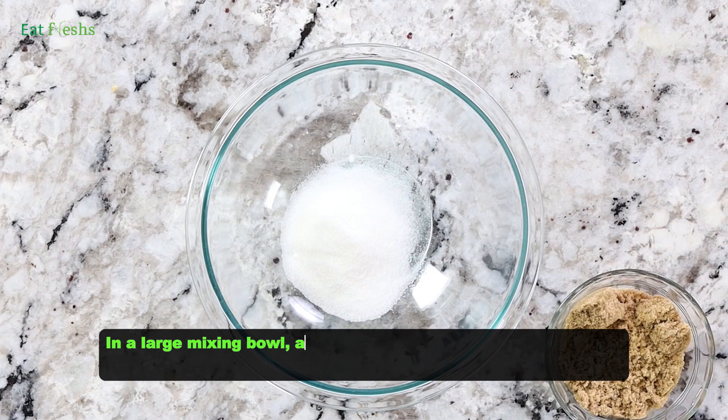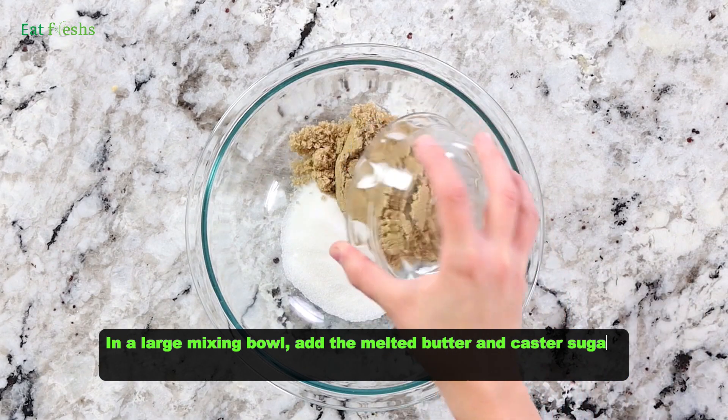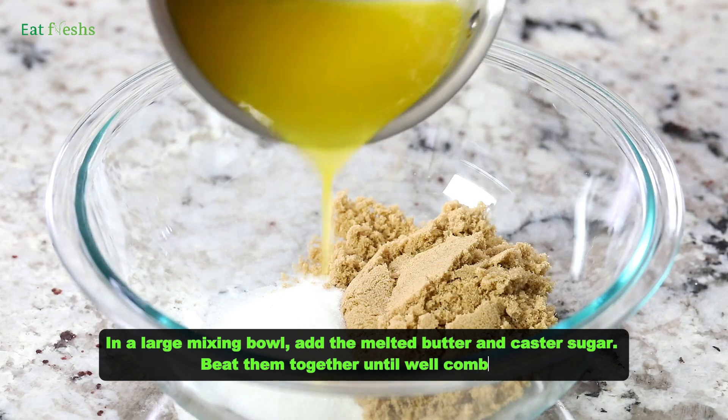In a large mixing bowl, add the melted butter and castor sugar. Beat them together until well combined.